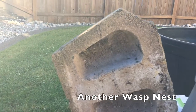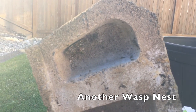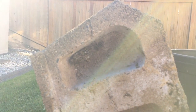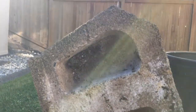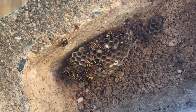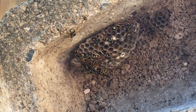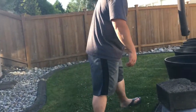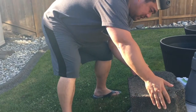All right, looks like we got some activity. I know it is under this brick — a little bit bigger than the one we had in the shed. Fortunately this one is out in the open so I can take it out with a spray. There's some activity of bees or wasps or something going on.